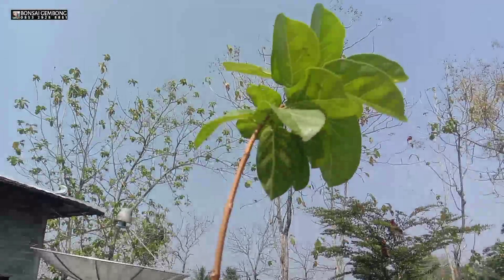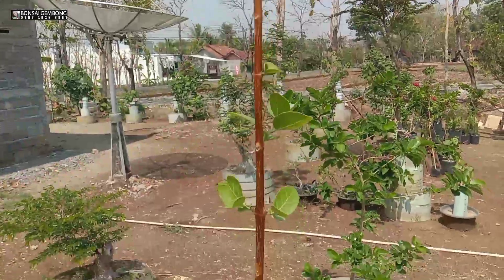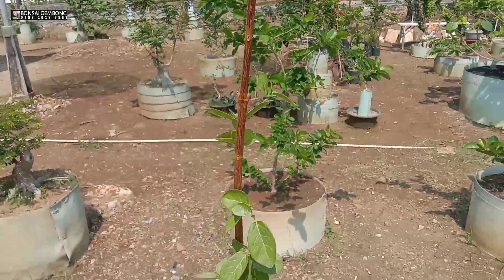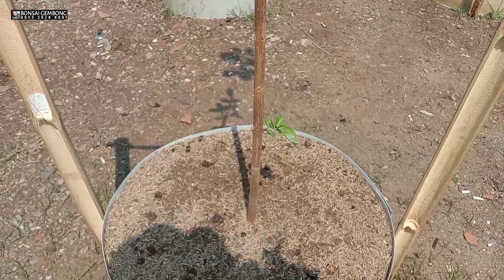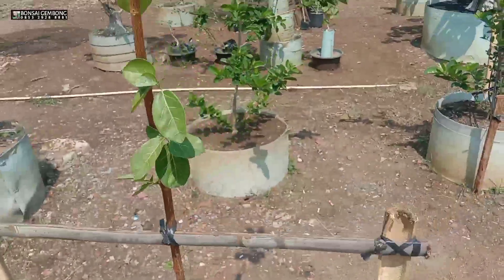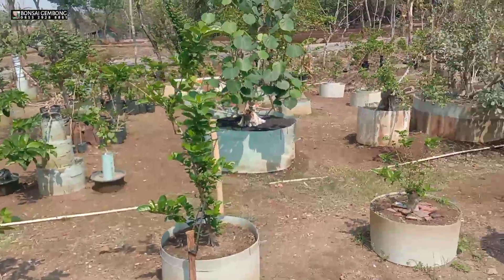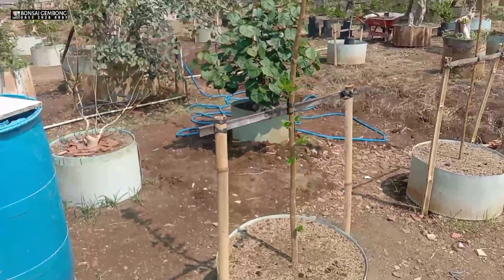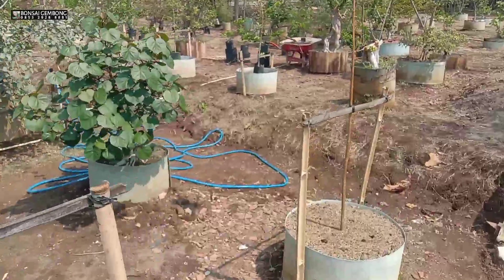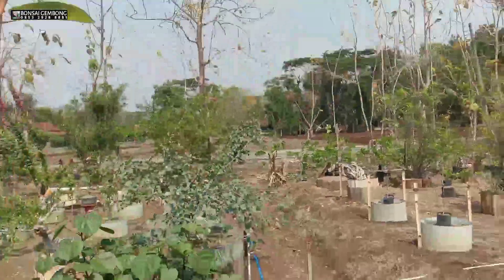Ini sudah saya lakukan penanaman kemarin sore ya. Besar batangnya kurang lebih sejari, ada juga yang sejempol tangan. Ada beberapa bahan — ini dari kecil-kecil semua, persiapan untuk nanti di musim penghujan. Saya persiapkan sejak dini. Ada beberapa, dan di sebelah sana yang akan saya tanam.